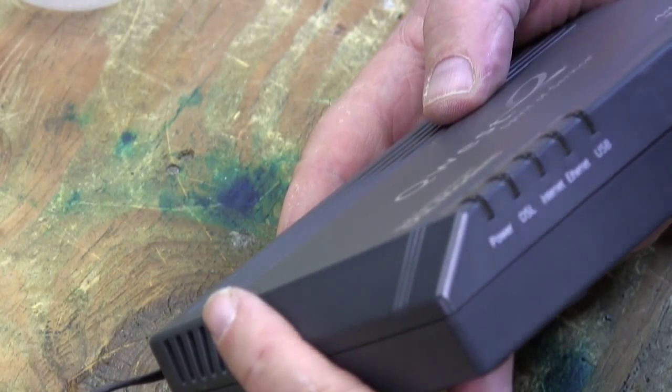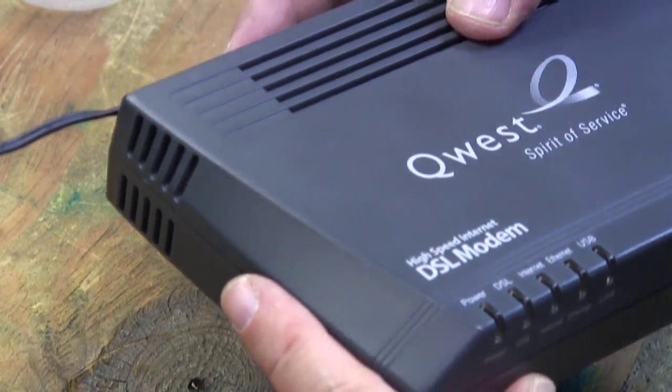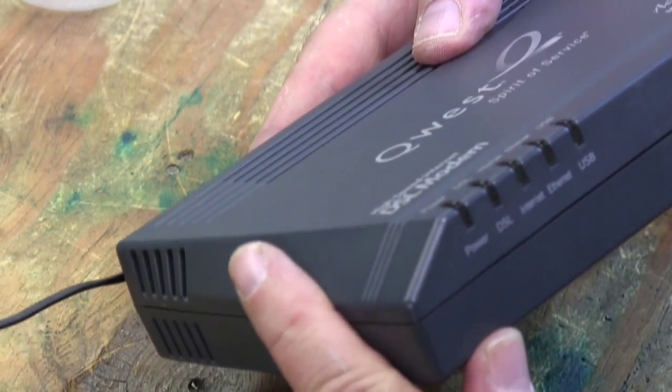You can go out and buy a new DSL modem for around $80, but I'll do my part and check it out to see if I can't keep this one from hitting landfill.